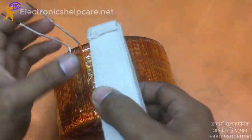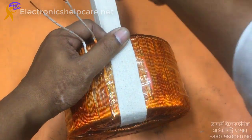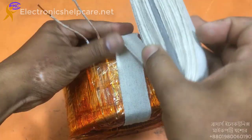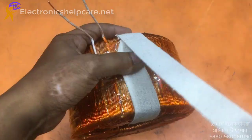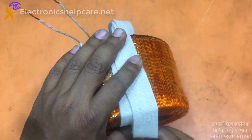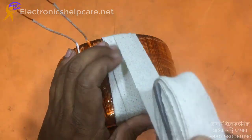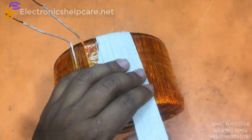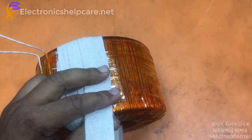Now I will begin the secondary winding. This is cotton tape — you can use plastic or paper as insulation between layers, but you must use something. I will use cotton tape.